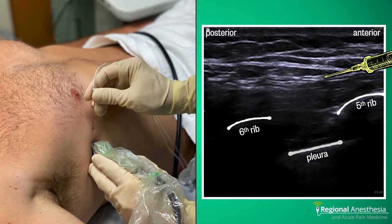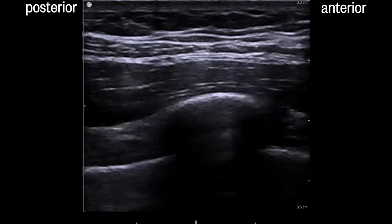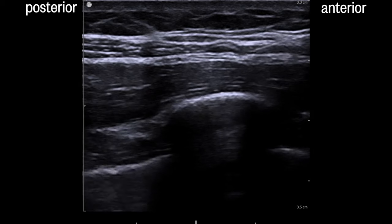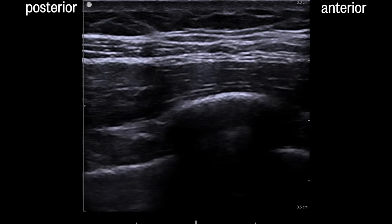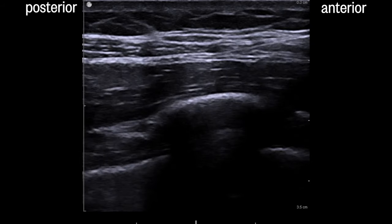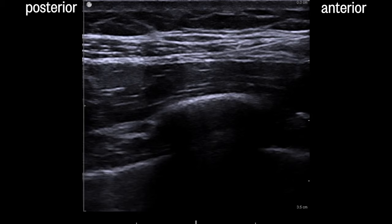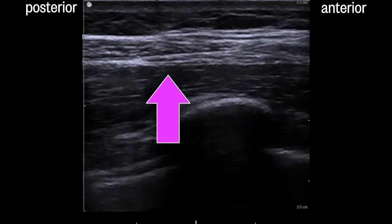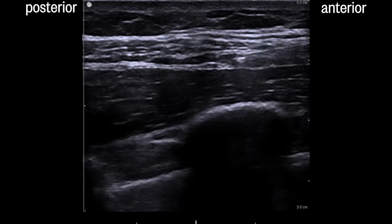Let's look at this in real time. Here we see the fifth rib with the pleura on either side and two distinct muscle layers above: the serratus anterior muscle — note that it gets thicker as it gets more posterior — and on top of that, the anterior edge of latissimus. The needle is advanced from anterior to posterior, carefully negotiating its way into the plane between the two muscles. You should make an effort to locate and avoid the thoracodorsal artery, which lives in this plane. After negative aspiration, a small amount of saline is administered to test that the needle is in the correct fascial plane.